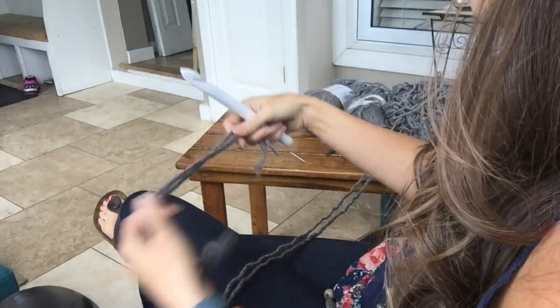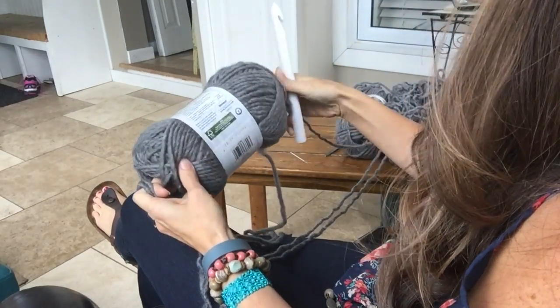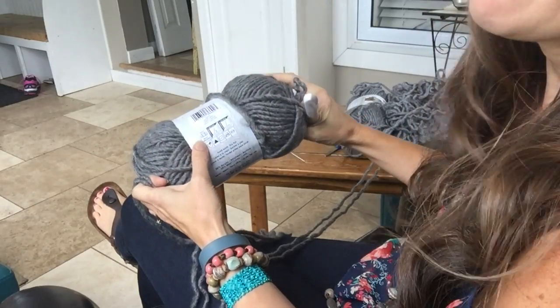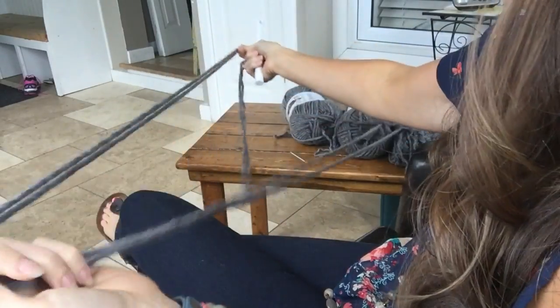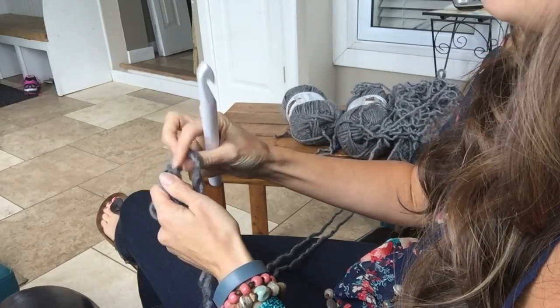I'm going to take two strands of bulky weight yarn — Bernat Roving, bulky five. I have my Q hook and my two strands together. I'm going to start out making a slip knot.